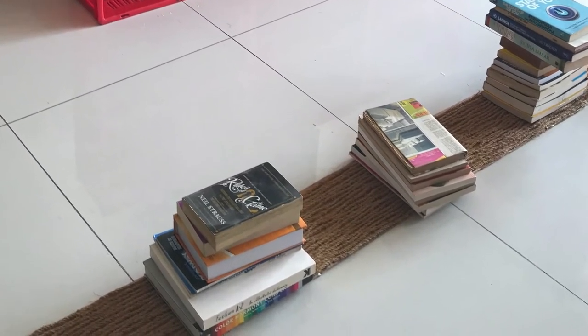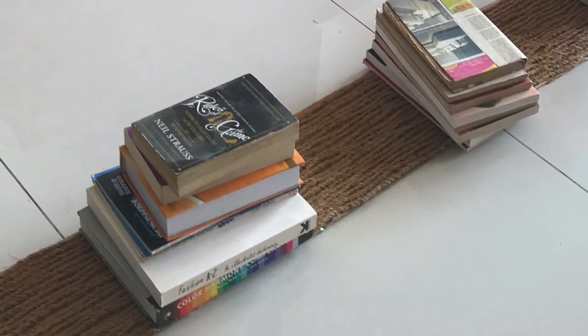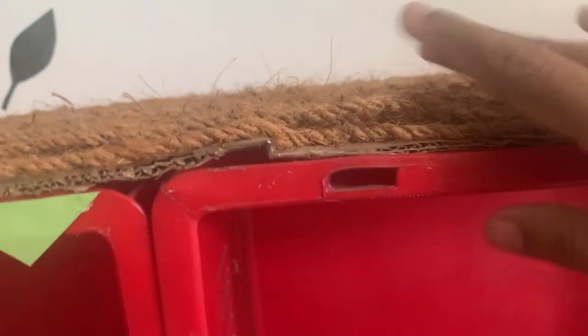I put books as weights so that it gets stuck properly — it took me about one to two hours to finish that. Then I attached that cardboard piece to the crate with the help of jute rope again. It comes all the way from one side, to the top, and to the other side, so all three sides are covered with the coir and the cardboard sheet.